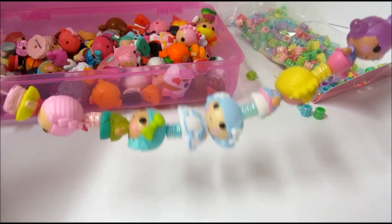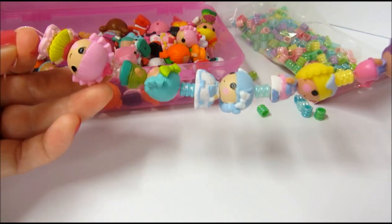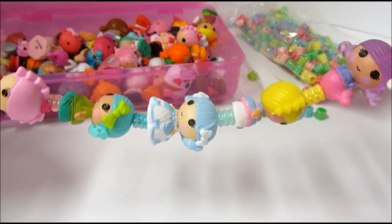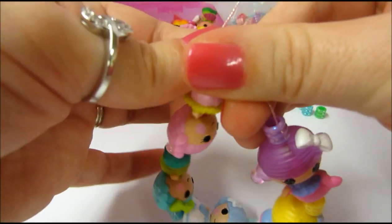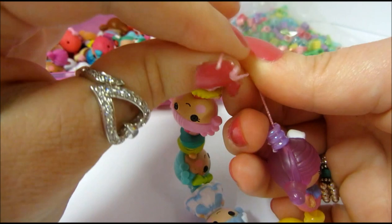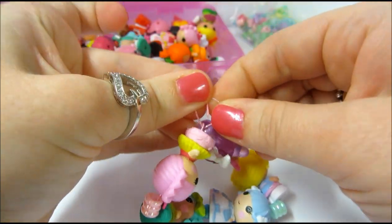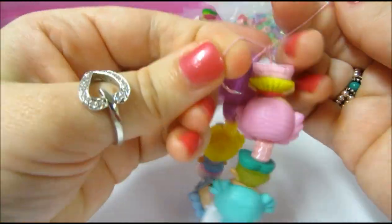I have all of my Lalaloopsies on my cord, and I alternated one tiny with one bead — I chose to match the bead with the hair color of the Lalaloopsie tiny. The next thing you're going to do is tie a knot with your two ends. This is a good part to have mom or dad help you out with. I'm just tying a simple knot here, but you might want to do something fancier if you know how.